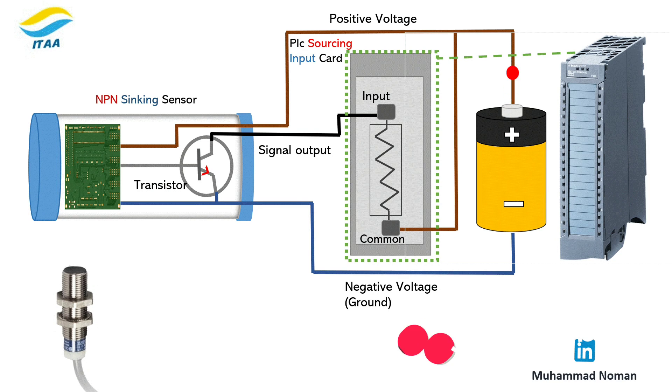Now the wiring. For NPN: brown goes to plus 24 volts, blue goes to zero, black goes to the PLC digital input, and the PLC's COM terminal must be connected to zero volts.